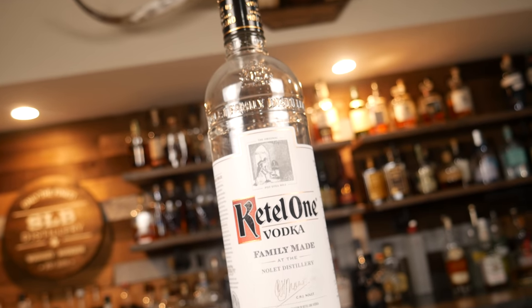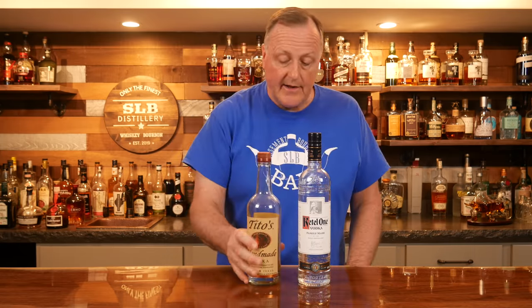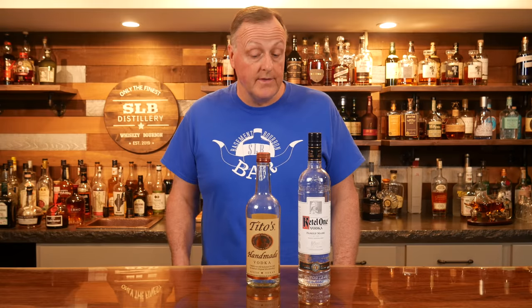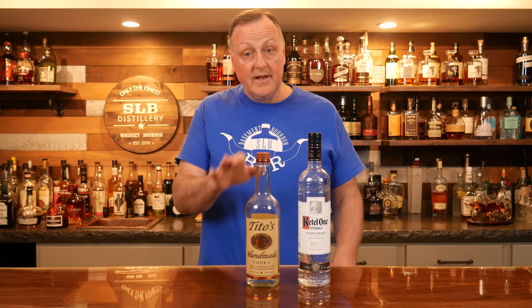Last but not least, our sixth essential bottle: vodka. My preference is Ketel One — when I mix any vodka cocktail, I usually always reach for it. We always have Tito's down here too; the younger crowd likes Tito's in mules and cocktails with other components. I'm honestly just not a huge vodka fan myself, so this is another area I could use help in. One of our subscribers, Pavel from Poland, has some sweet gems as far as vodka is concerned — if you're listening, please list off some of your suggestions for the people here.